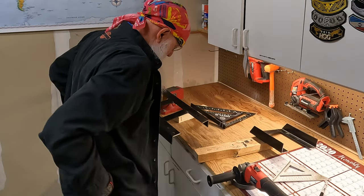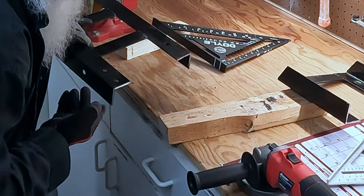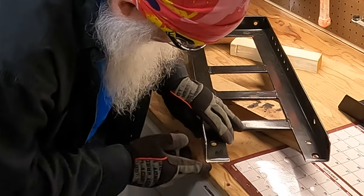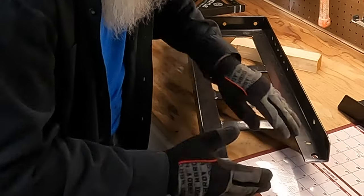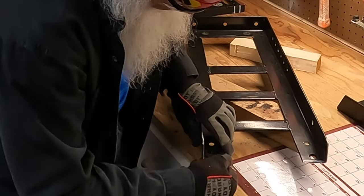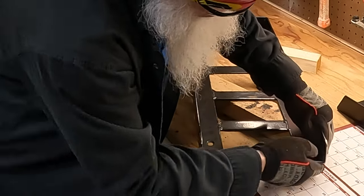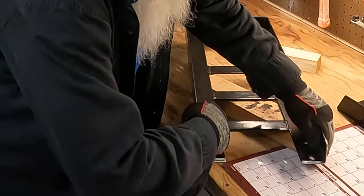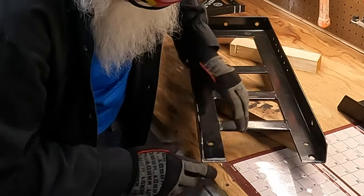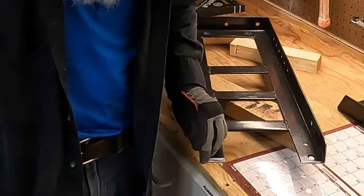I'm going to buff this up and smooth it out a little bit with the grinder, maybe even round off these edges. I've rounded off these edges because I'm going to be working in and around this — changing oil, getting under the motor — so I've tried to round this off and smooth it out relatively well with the grinder. Now I'm going to clean it up, get out a can of black spray paint, dress it back up, let it dry, and then we'll bolt it down to the lift.